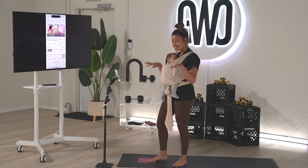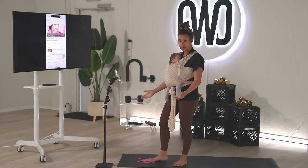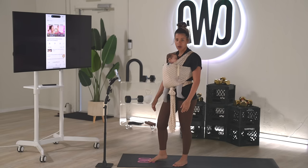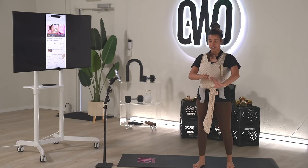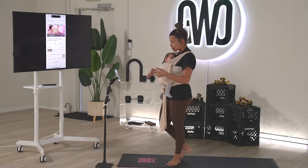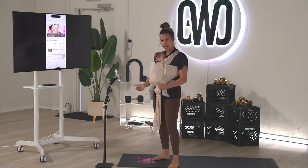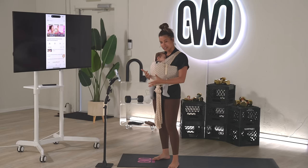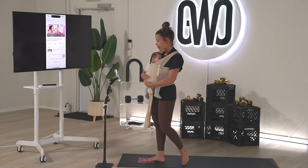I'm going to use her as a little weight today. My co-workers are out on lunch right now, so I'm just taking my time to get in that extra movement, get my body moving, and use Amaya — my circumstances — as motivation and as a way to add more resistance, and so that she stays close to me while we're working out.